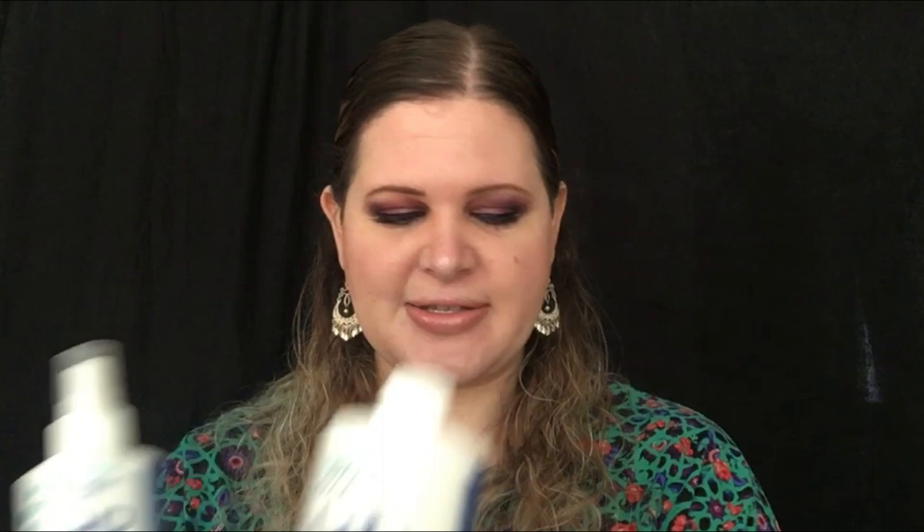Welcome back to my channel. Today we are reviewing more products by Essential Oxygen — the hydrogen peroxide food grade, which is meant for cleaning. I've been using their toothpaste for a while now since my last video with their products, and I'm still using it. My teeth are whiter, so I have nothing bad to say about that. The dental care is on point.